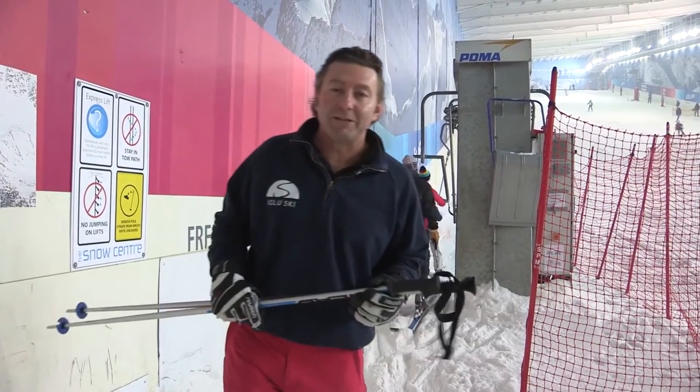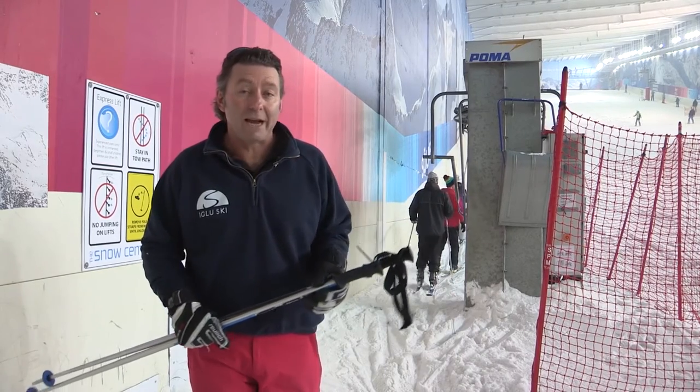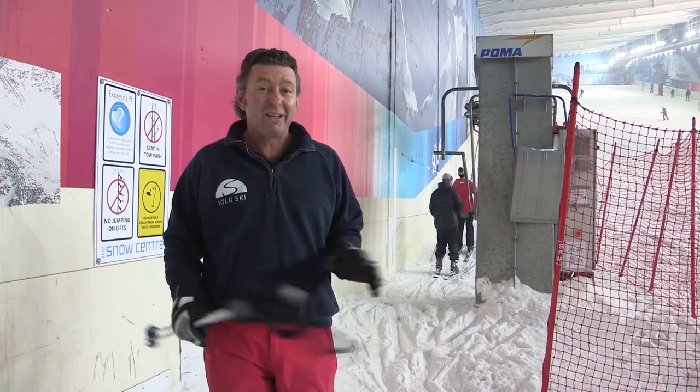Hello from Hemel Hebset Snow Centre. My name is AJ from Igloo Ski and right now we're going to talk a little bit about taking a drag lift. It's probably the first lift you'll all encounter when you start your skiing and it can be quite daunting, although it's really, really simple.